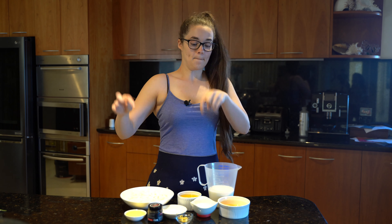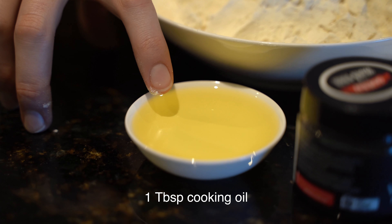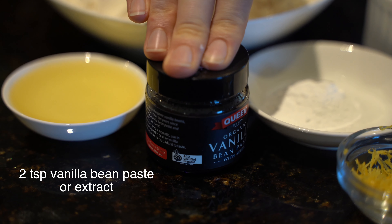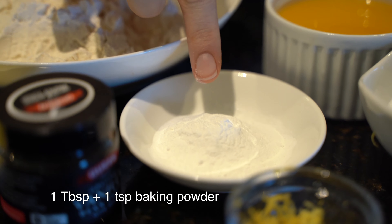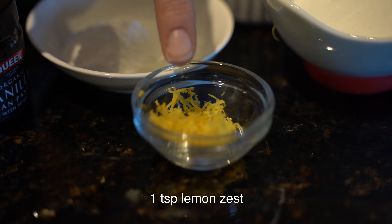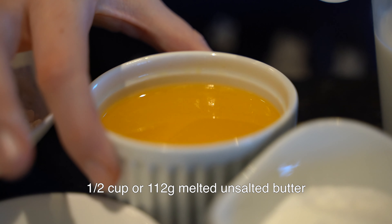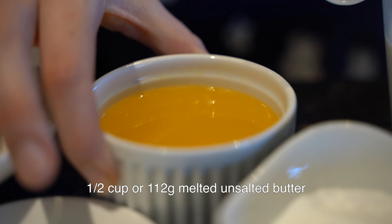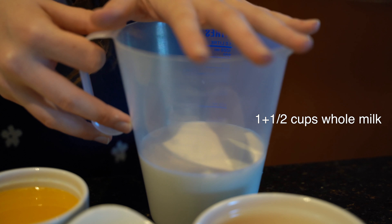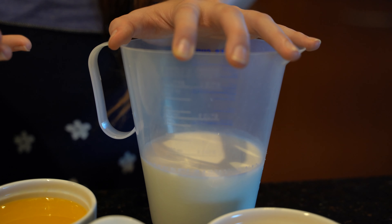Here are the ingredients you'll need: two cups of plain flour, one tablespoon of cooking oil (I'm using a blend of vegetable and canola), two teaspoons of vanilla bean paste or vanilla extract, one tablespoon and one teaspoon of baking powder — not bicarb soda — one teaspoon of lemon zest, half a cup or about 112 grams of melted unsalted butter, one quarter cup caster sugar, and half a teaspoon of salt.